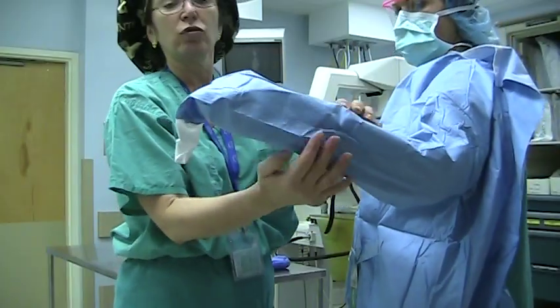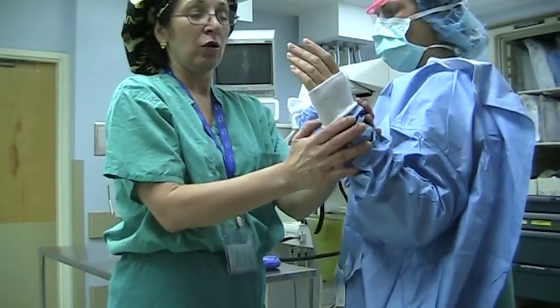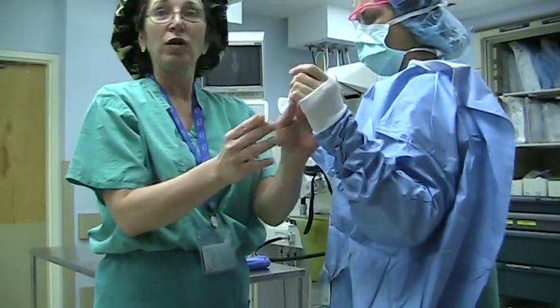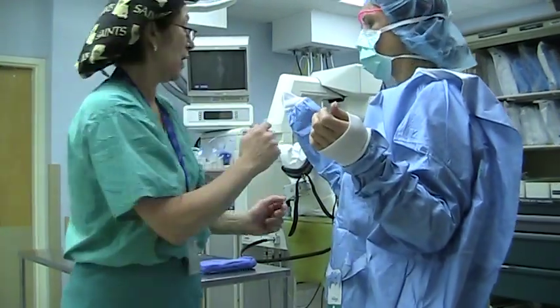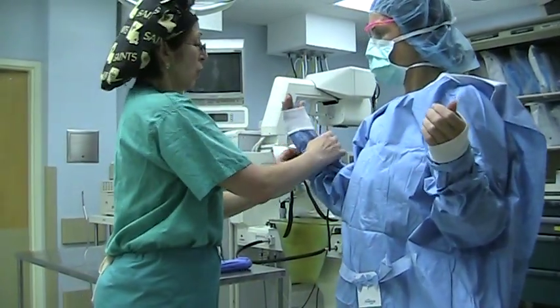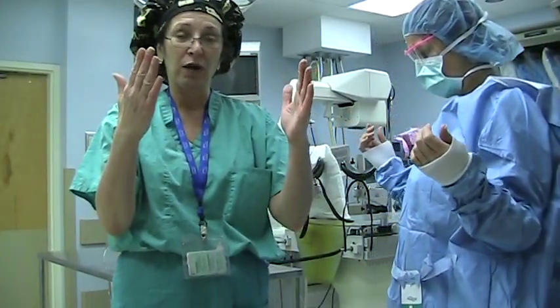The minute she does that, the scrub tech or nurse is going to bend your arm like so, and she's going to pull your cuff down to about halfway. The reason we do that is when we put your gloves on, we don't want your gown all the way up here. So we give it a little space. We're going to pull right down to here. Remember, when they're putting the gown on, after the gown is on, bend your arms like so.